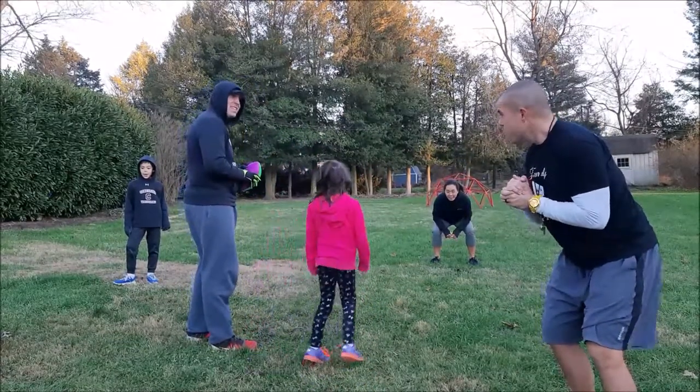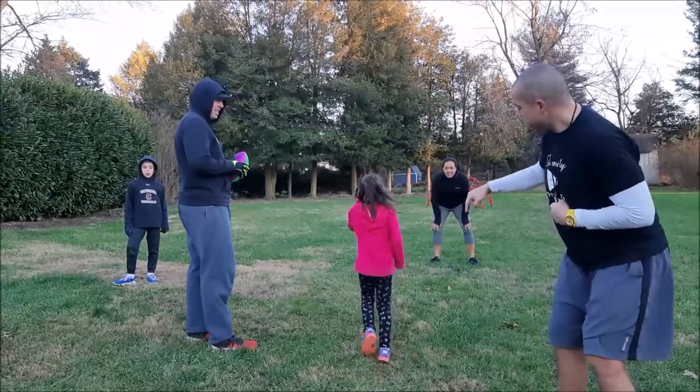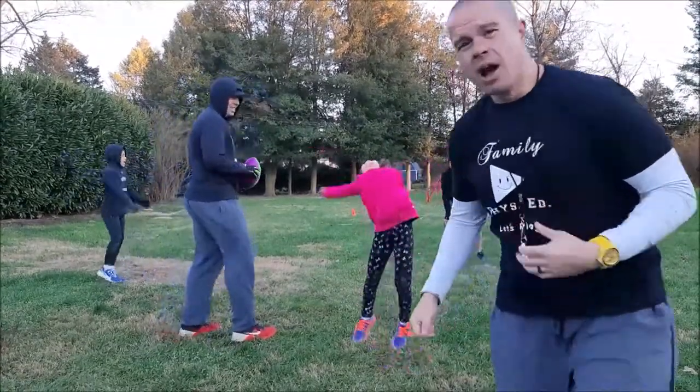Alright Claire, sound good? After this we'll just do a rotation. The quarterback will then go to receiver, receiver will go to defender, and defender just goes to the back of the line. Mr. Harrison will then jump in as our quarterback.